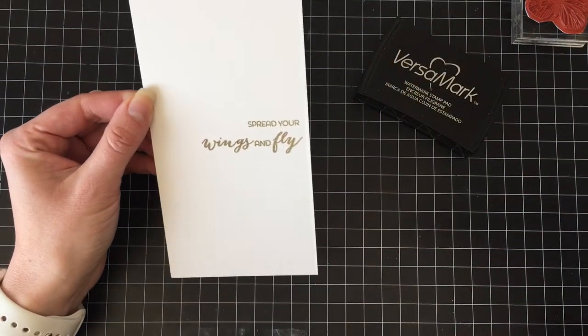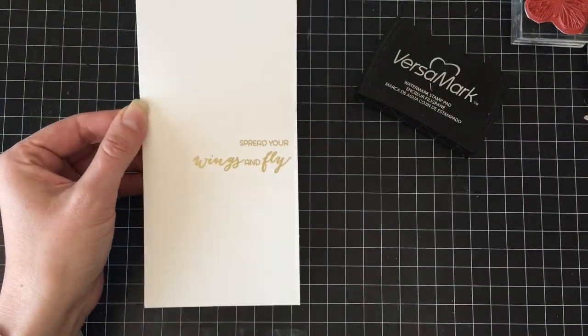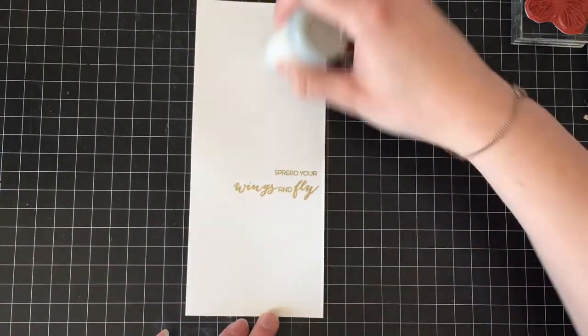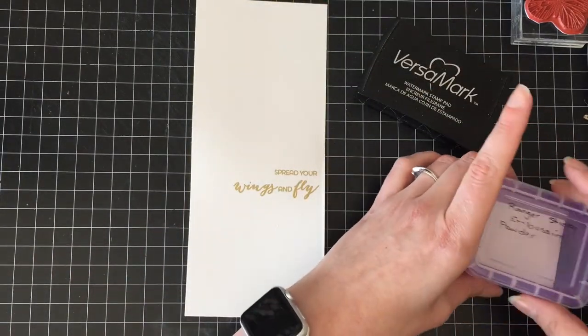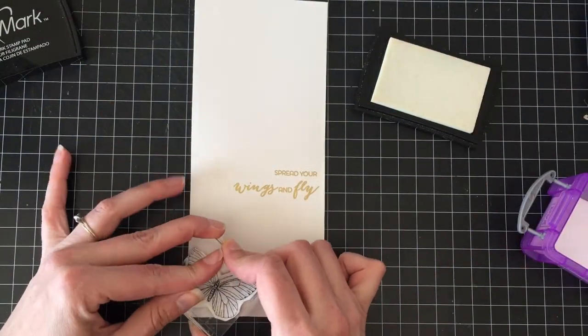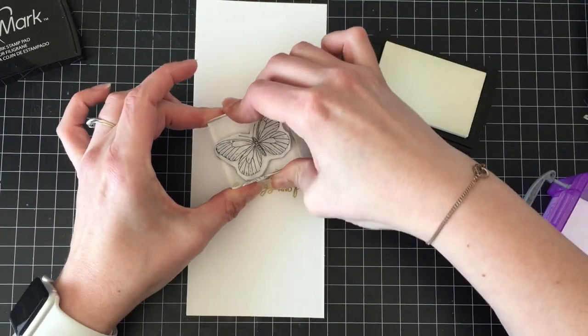I'm going to stamp my greeting first and it says 'spread your wings and fly,' which I thought was pretty good for an encouragement card — or it even could be a graduation card or a congratulations card on your new job or graduating high school, college, university, trade school, whatever.